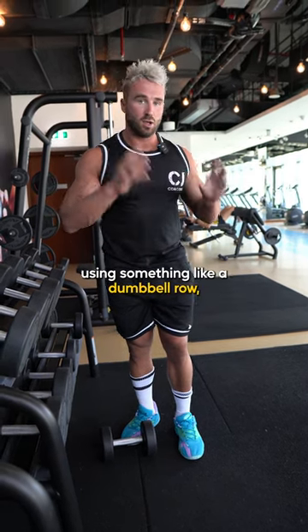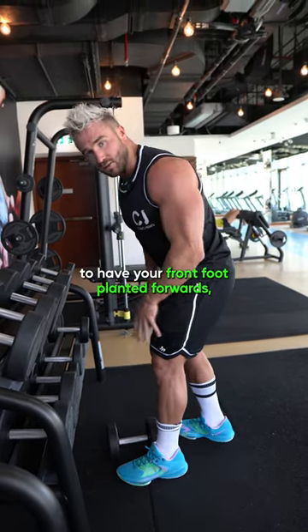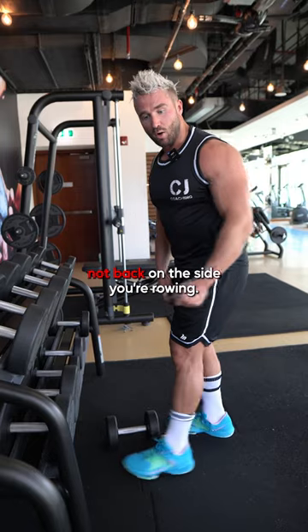If you're looking to build a bigger back using something like a dumbbell row, you want to create maximal tension — which is why you need your front foot planted forwards, not back, on the side you're rowing.